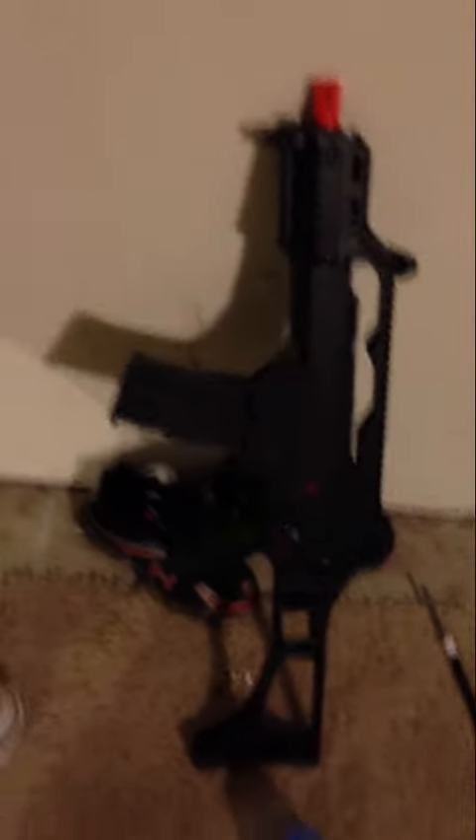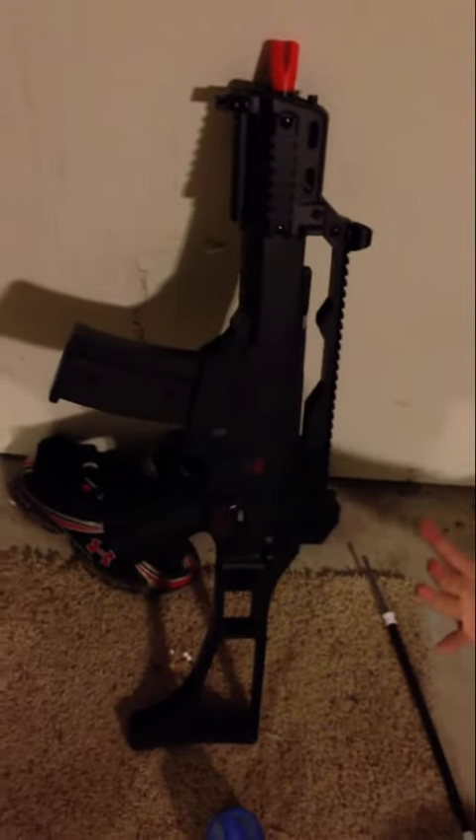This is my baby right here that I just bought, about 20 minutes ago literally. It was a hard time — G36C. Pretty sick weapon. I got the battery charging right now, so I can't really use it right now, but soon I will.